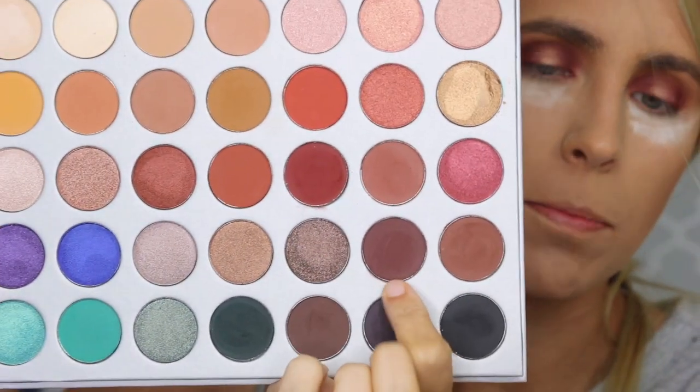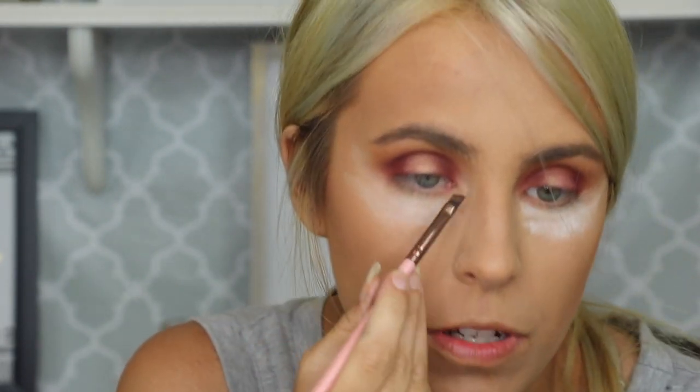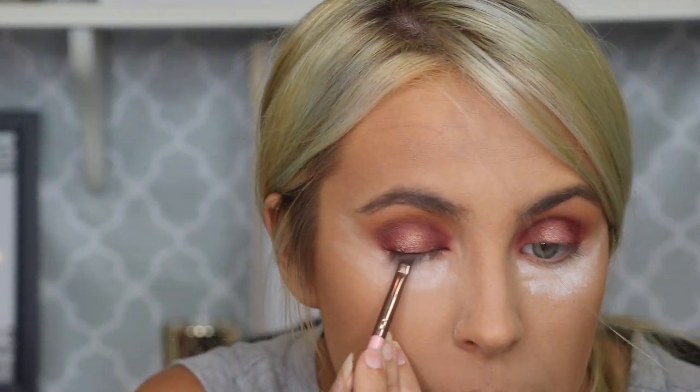So now I'm just going to pick up a little angled brush and dip into this shade right here — it's like a dark brown but it looks like it has a little bit of a purple undertone in it. I'm going to use this as my liner today and just press it in as close to my lash line as possible.